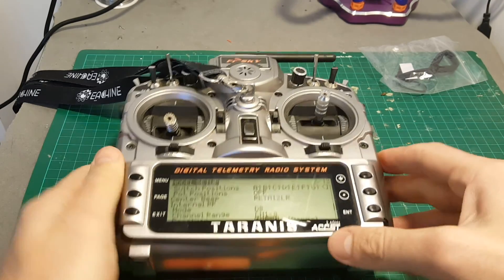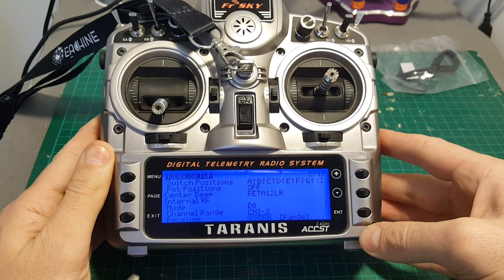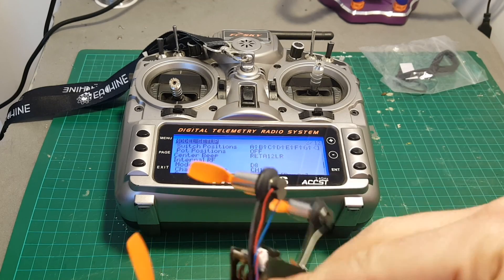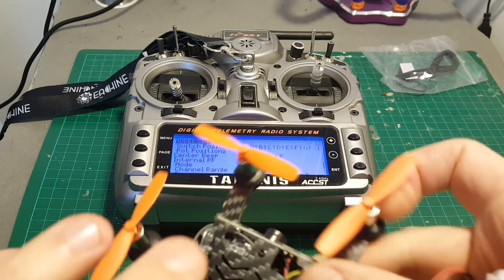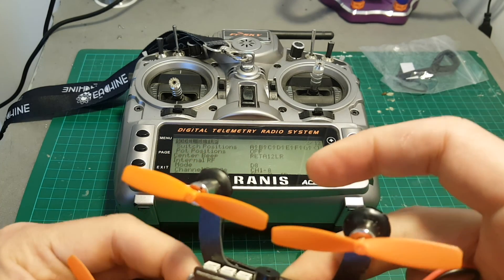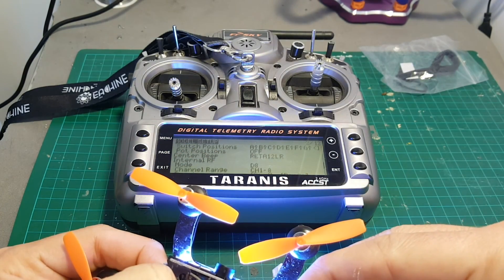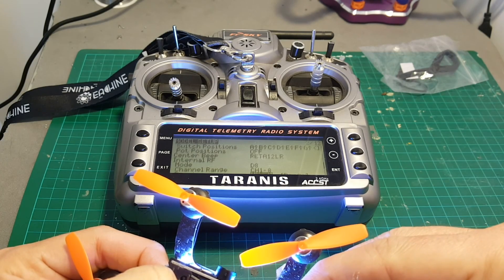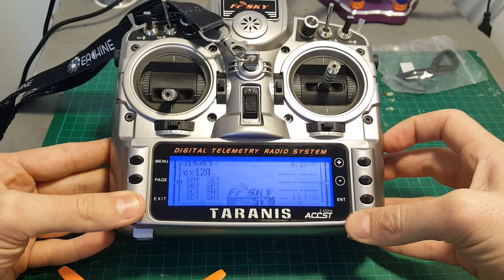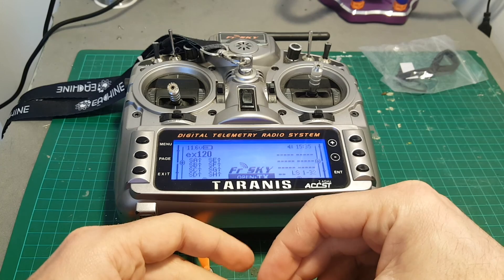Binding is done by putting the mode on D8 and hitting bind. Then just power on the quadcopter while holding this button here. Then press exit. Turn on the quadcopter again and it's already bound.